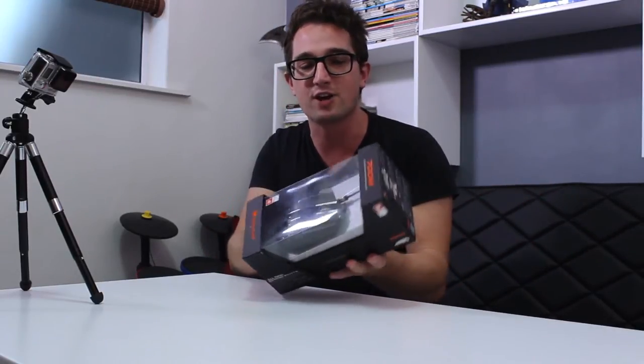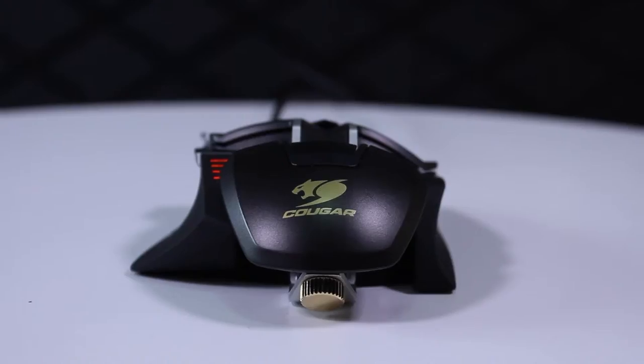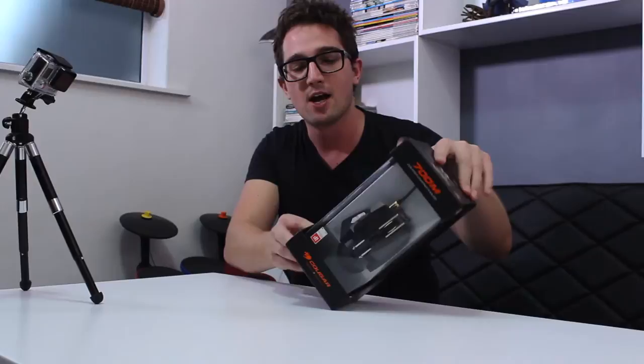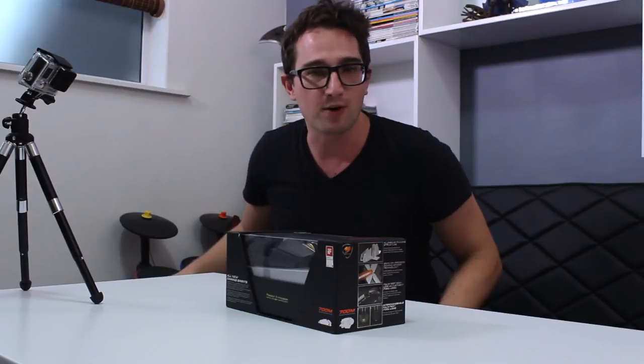I got one of the highest rated gaming mice on the market in my studio and I'm going to unbox it for you today on this video. It is the Cougar 700M gaming mouse — it is a really good looking one, check it out. Before I go through some of the features with you to let you know why this is such a highly revered mouse, let's get inside this sexy boxing.